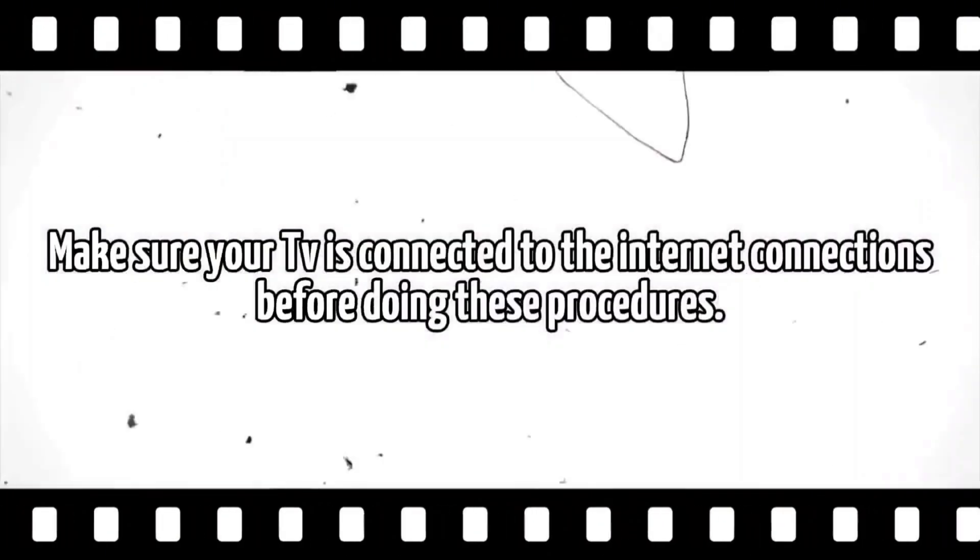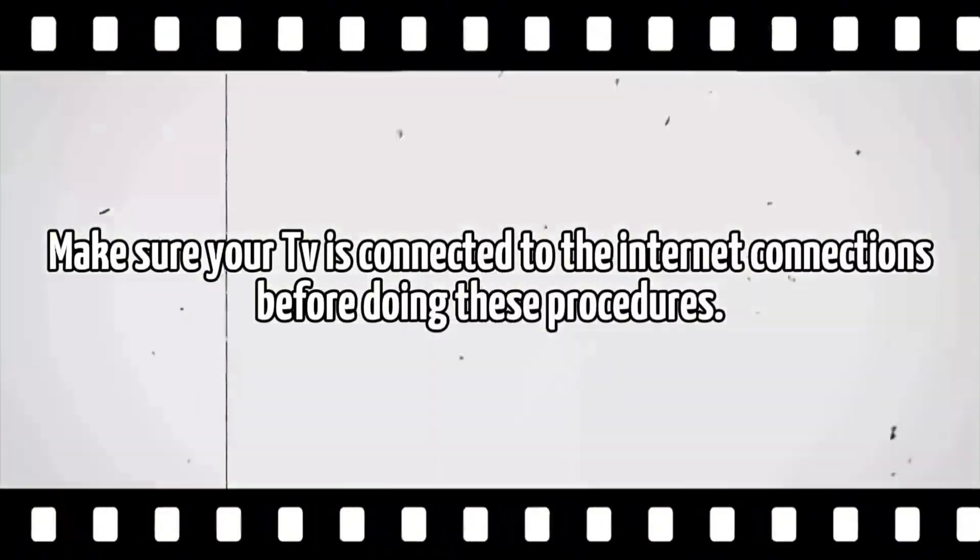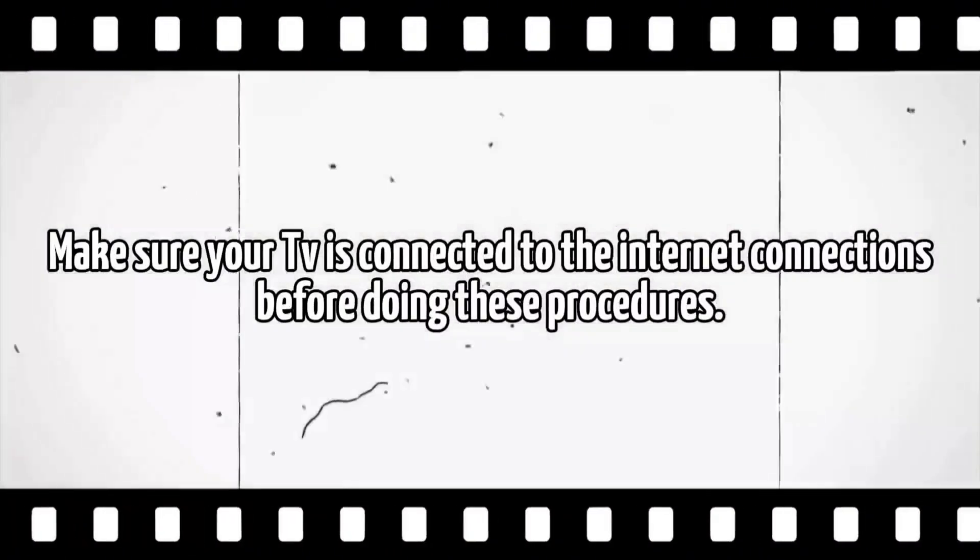How to update webOS TV. Make sure your TV is connected to the internet before doing these procedures. First, check if a software update is available.